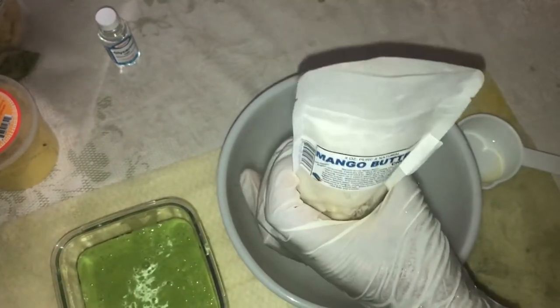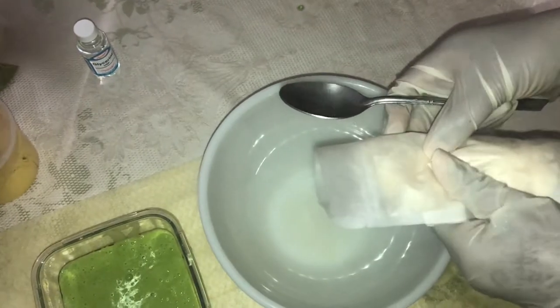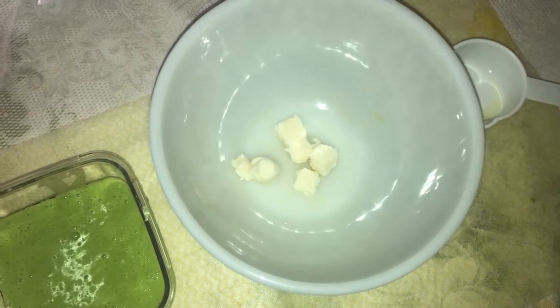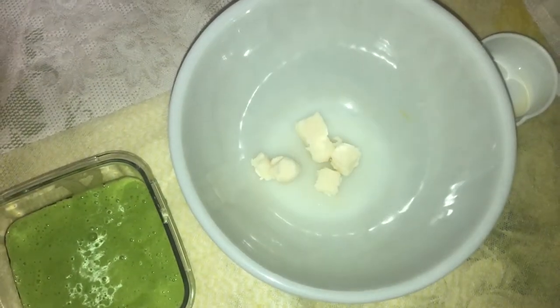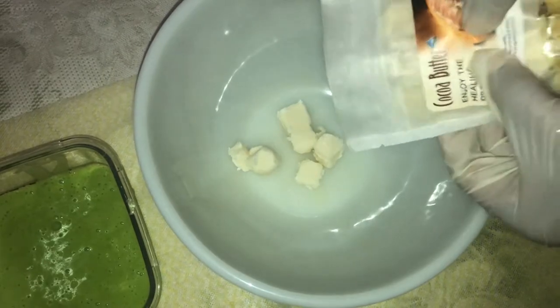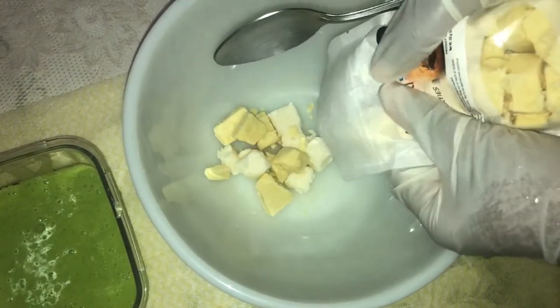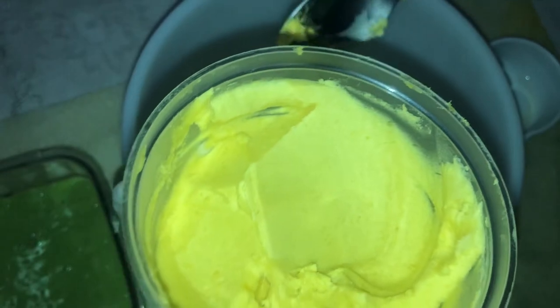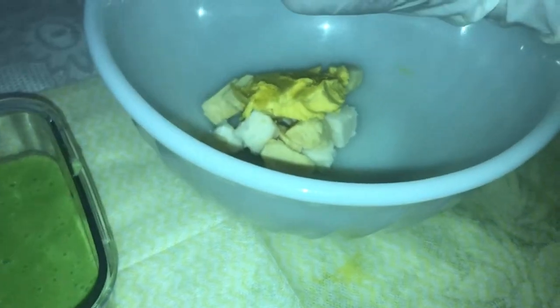Next I measure out the butters — approximately 2 ounces of mango butter, 2 ounces of cocoa butter, and 5 ounces of shea butter. I take these to the stove where I use the double boiler, or heat transfer method, to melt the butters.